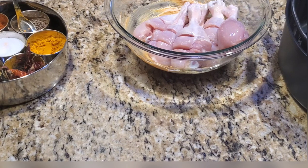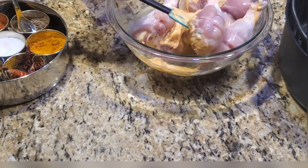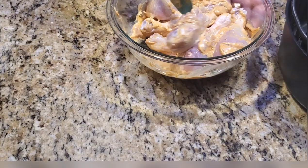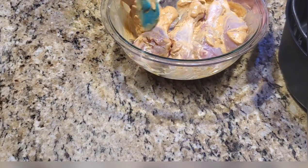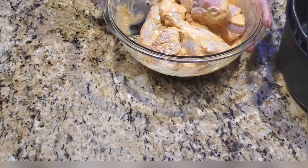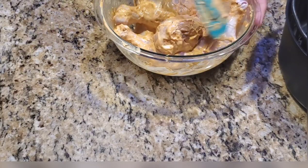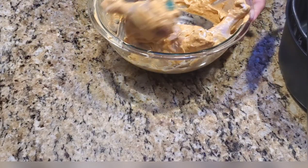Mix it well for around three to four minutes so that each and every chicken drumstick is coated well with the marination. You don't have to set it aside — just place it on the air fryer basket directly. The marination is perfectly done.